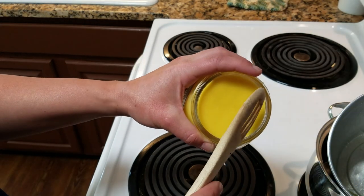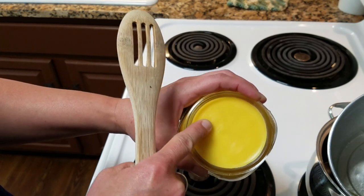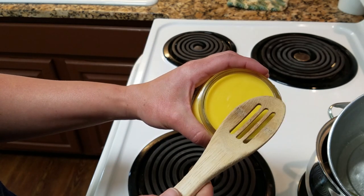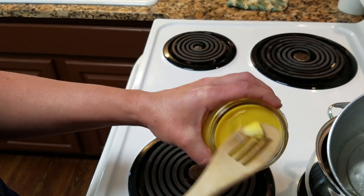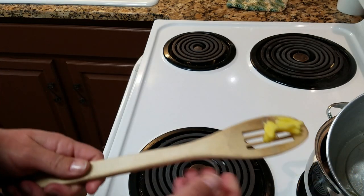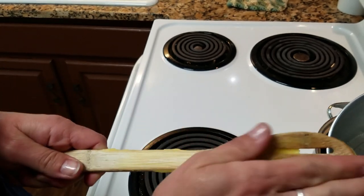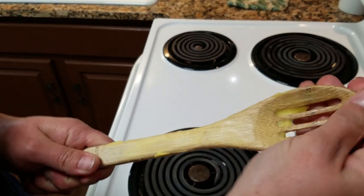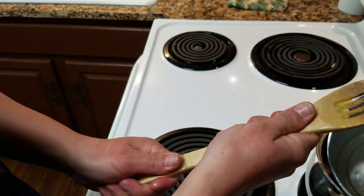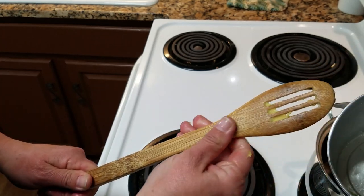The spoon butter is actually pretty solid — it feels kind of like chapstick. The easiest way I do it is I just use my spoon to get a little bit off, and then the heat from your hands as you rub it into the spoon will melt it just enough. Once you rub it in really well, just get a towel to wipe off the excess.